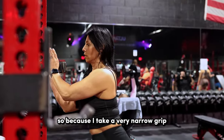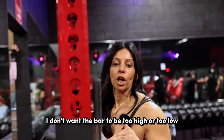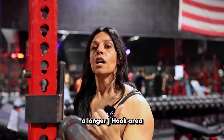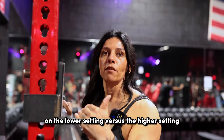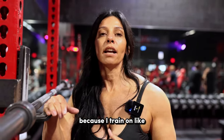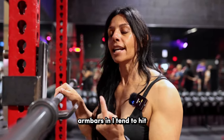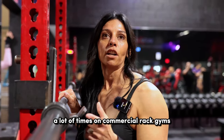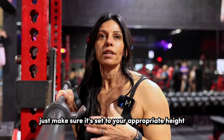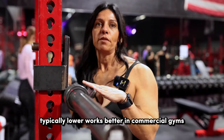Because I take a very narrow grip and the bar is lower on my back, I don't want the bar to be too high or too low, especially in commercial gyms where you have a longer J hook area. I tend to go on the lower setting so that I don't clip the end. Because I train on a Texas strength system rack where I'm able to pull the arm bars in, I tend to hit a lot of times on commercial rack gyms. So first thing first, before you do anything, just make sure it's set to your appropriate height. Typically lower works better in commercial gyms for that reason.